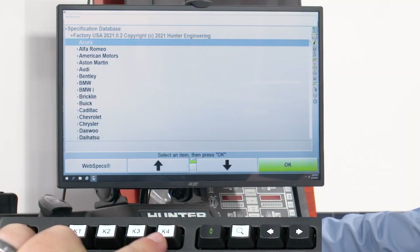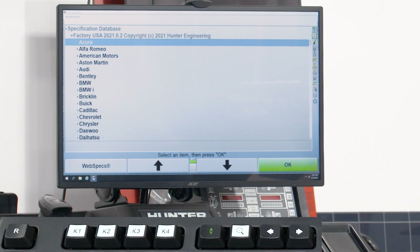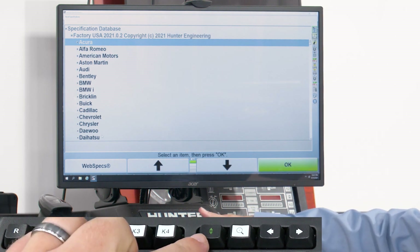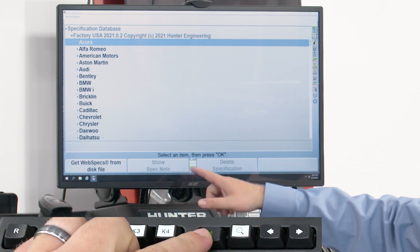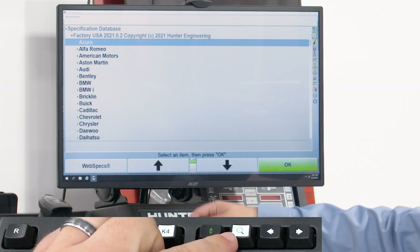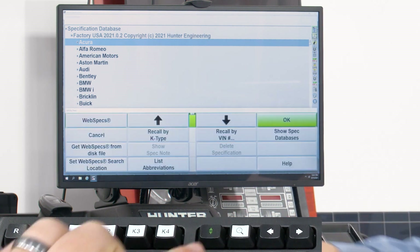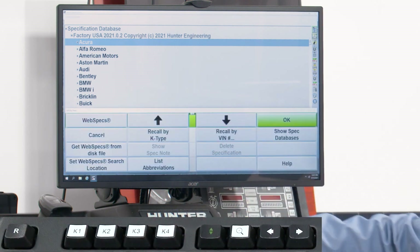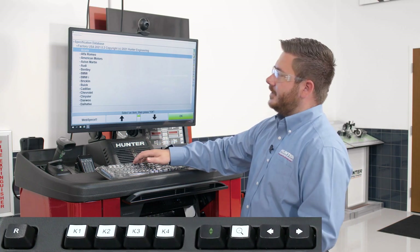We can use K4 to select whatever is highlighted in blue. Next to the K keys, we also have up and down arrows that allow us to shift the soft menu at the bottom, as well as a spyglass key that allows us to expand the entire menu so we can look at all our soft key options. We also have left and right arrows to advance screens.